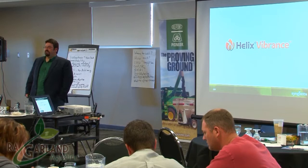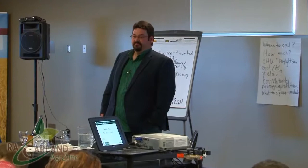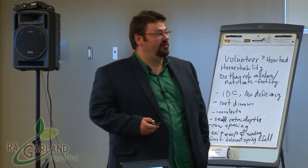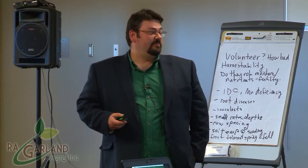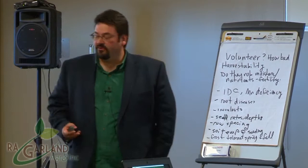Helix Vibrance is going to replace Helix Extra with the Vibrance component added. You've now got four fungicides built into it — systemic, quick-acting, with earlier flowering and pod set, consistent performance under a wide range of conditions, and systemic movement for soil mobility. Rhizoctonia can be very impactful on canola — it gets misdiagnosed for a lot of things, and I was actually shocked at how detrimental it can be on young seedlings and more mature plants.